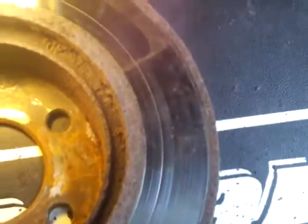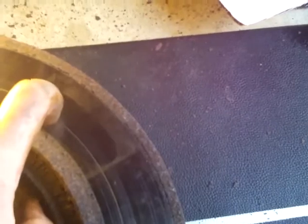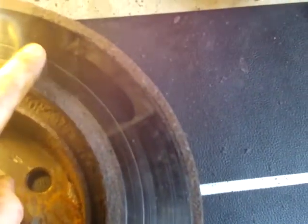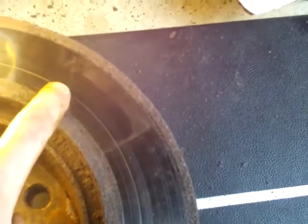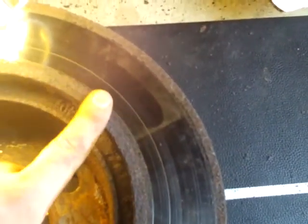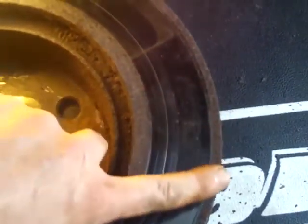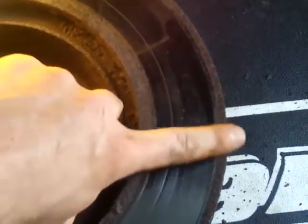What you want to look for on a rotor after you get it off is grooves similar to this one. This one is only very mild. Sometimes you can get grooves that are a good quarter inch that stick out or poke in. That's what you're looking for when you inspect a rotor. This rust around the edge is pretty much normal — that's going to happen to pretty much any brake rotor.